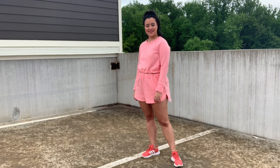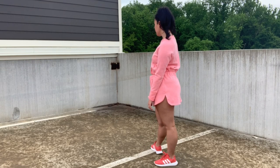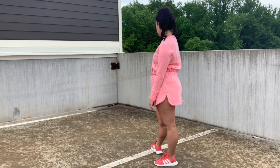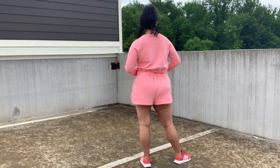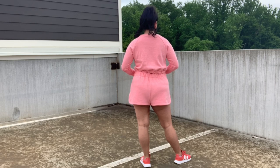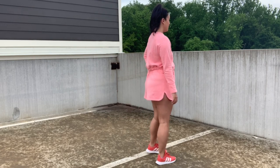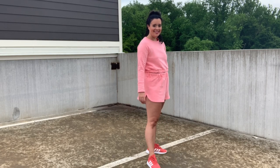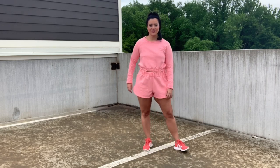It was a super quick sew as the shorts have no pockets or any extra design details — well, except for that curved split hemline. I should mention that the front of the shorts are not supposed to be shorter than the back. I'm still learning about altering bottoms and I forgot to true the side seams. No big deal since I'm not really leaving the house in these shorts, but I wanted to point that out in case you set out to make this pattern yourself.